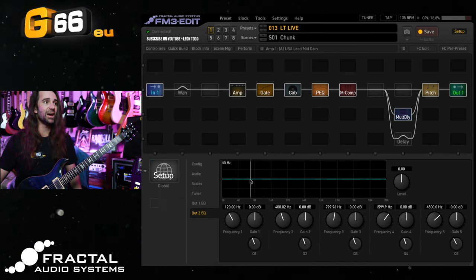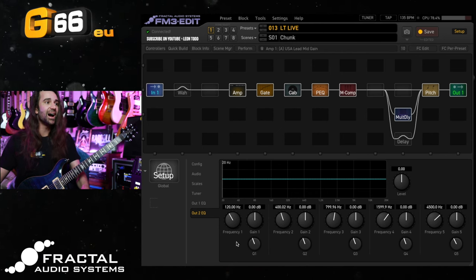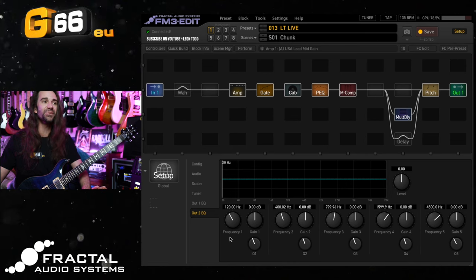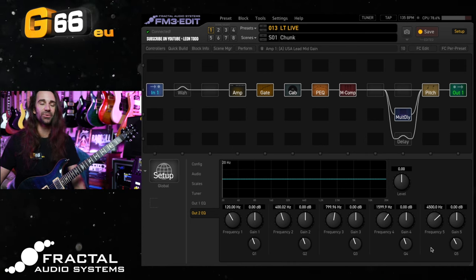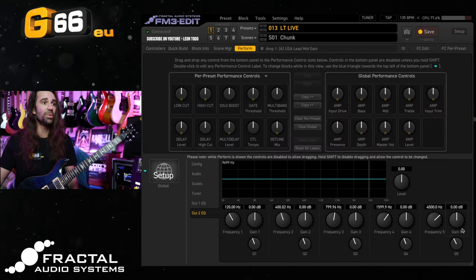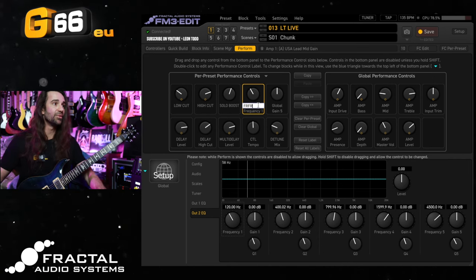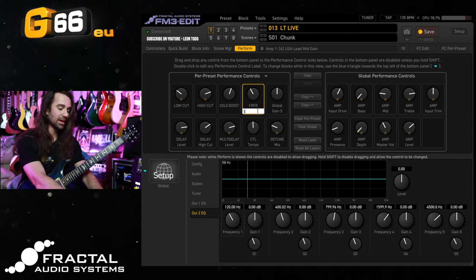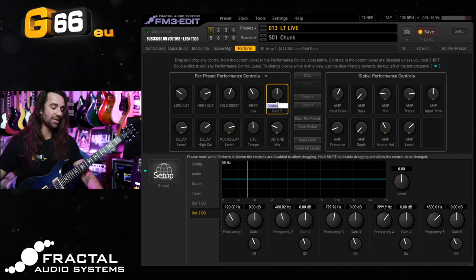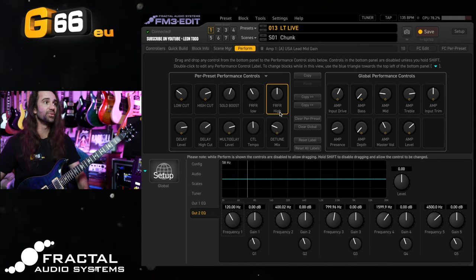What we should talk about is this Output 2 EQ. If I'm playing really loud with a loud drummer, I like to set the lowest frequency to around 120 to 150 Hz and the highest to around 4500 Hz. What you can do is take these parameters and map them to the Perform page so you have instant access to them. I might label these as 'FRFR Low' and 'FRFR High' so that when I'm performing I've got instant access to these high and low shelf filters.